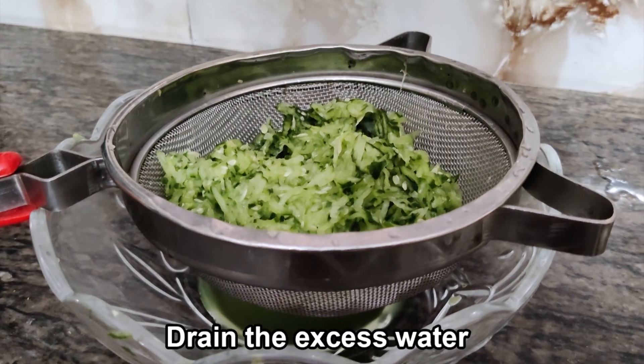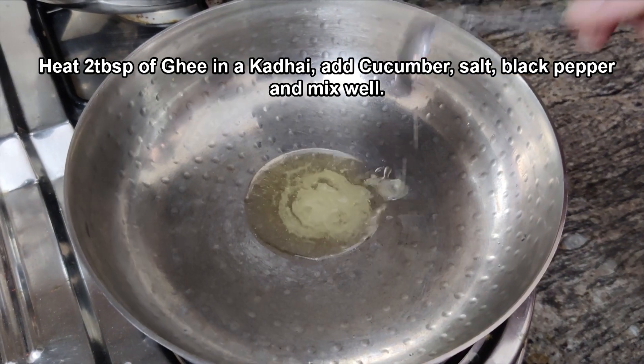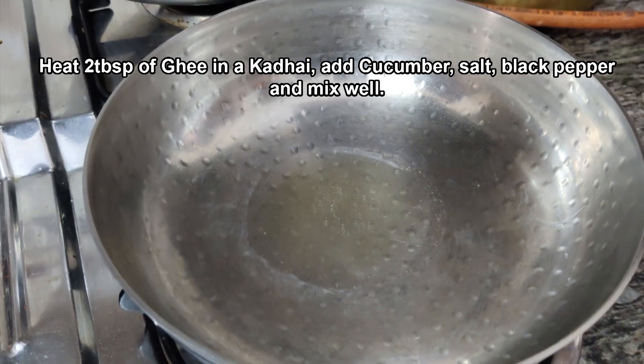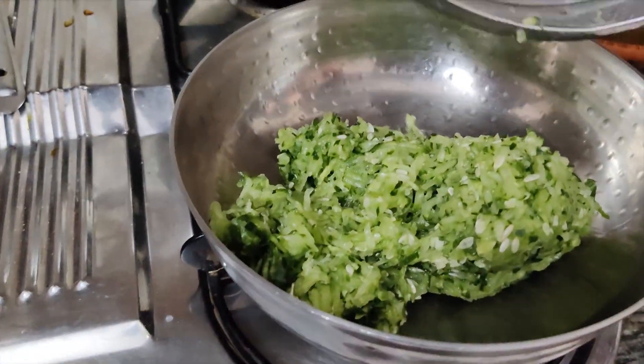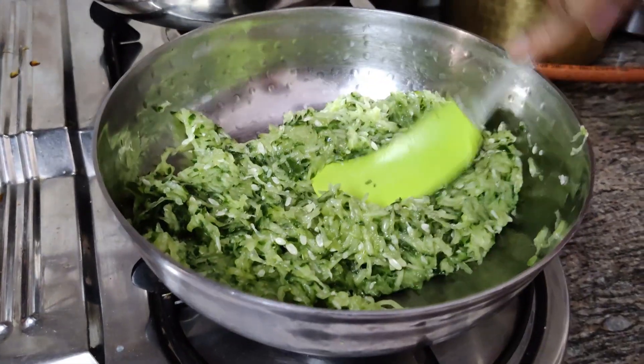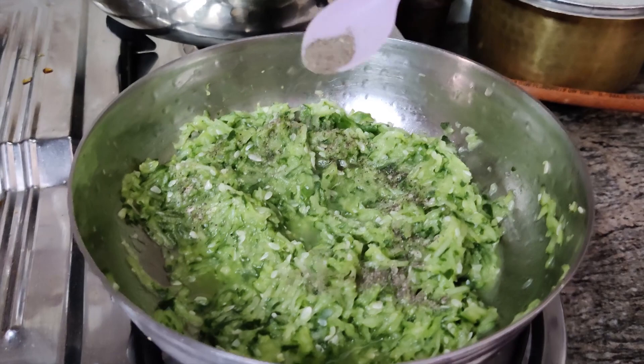Whatever excess water is in the grated cucumber, drain it. Then add 2 tablespoons of ghee in a pan, add some ghee, and add the cucumber.